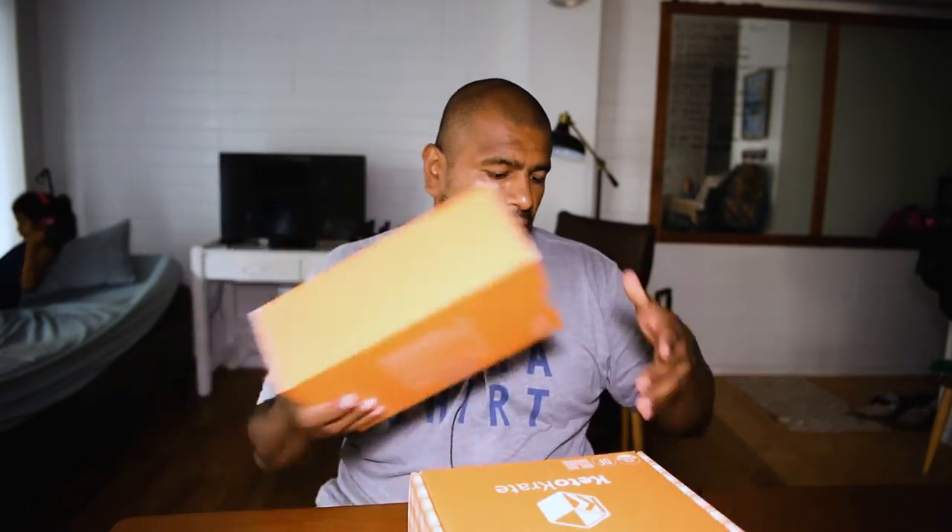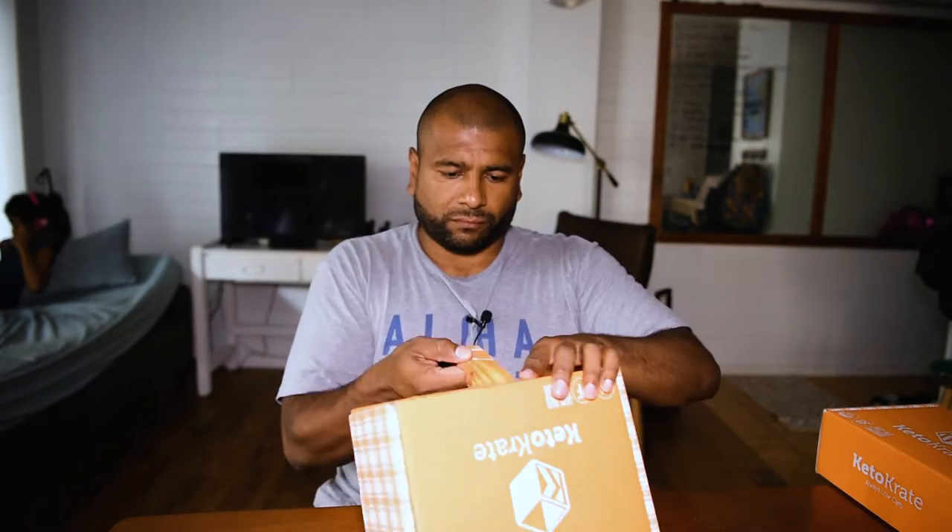This one is way heavier, so I'll start out with the lighter one. Keto Crate — it's nice and full, there are quite a few items in here. There's some kind of invitation card in here — kind of like an invitation to a party.